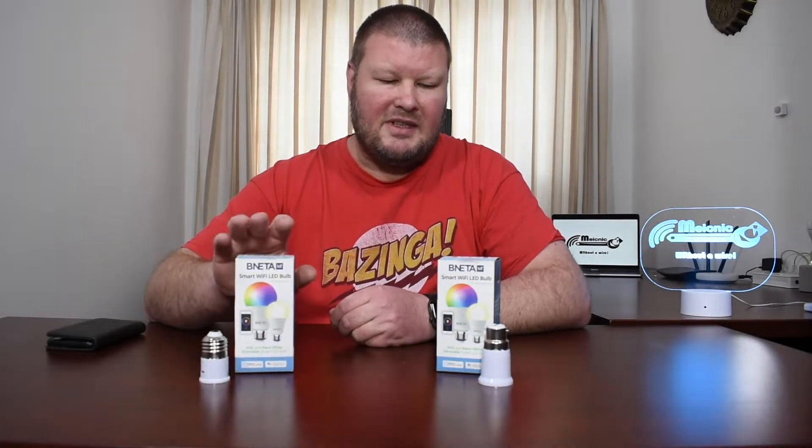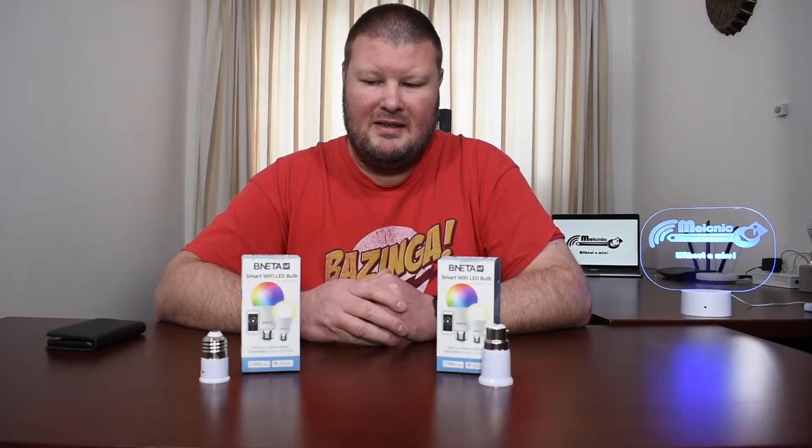From a features and functionality perspective, the light bulb gives you quite a bit to play with in terms of colors, but it is limited to warm white — so if you need cool white, this is not the globe for you. It's also on the lower side with only 470 lumens, compared to an average of about 800 lumens on the market. From an integration point of view, these light bulbs do integrate into most platforms: Alexa, Google, IFTTT, Home Assistant, and SmartThings. Unfortunately they do not support Apple HomeKit.